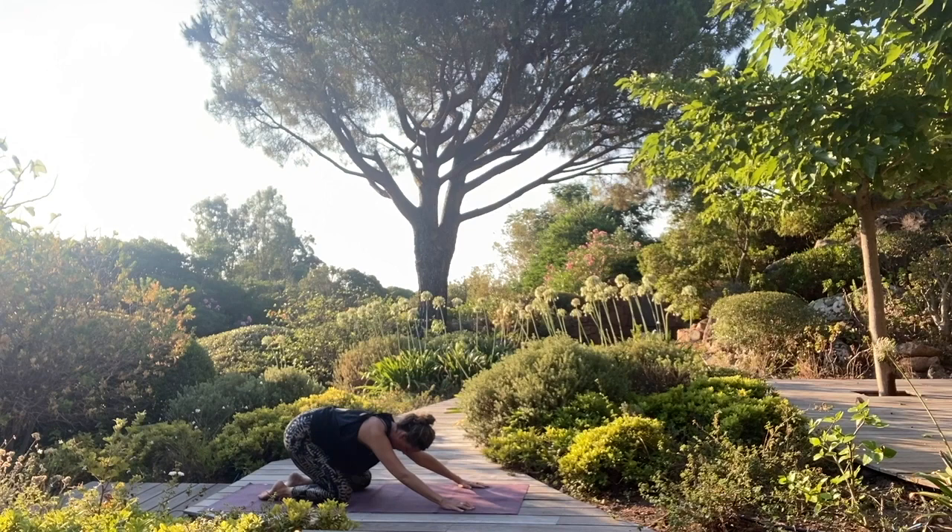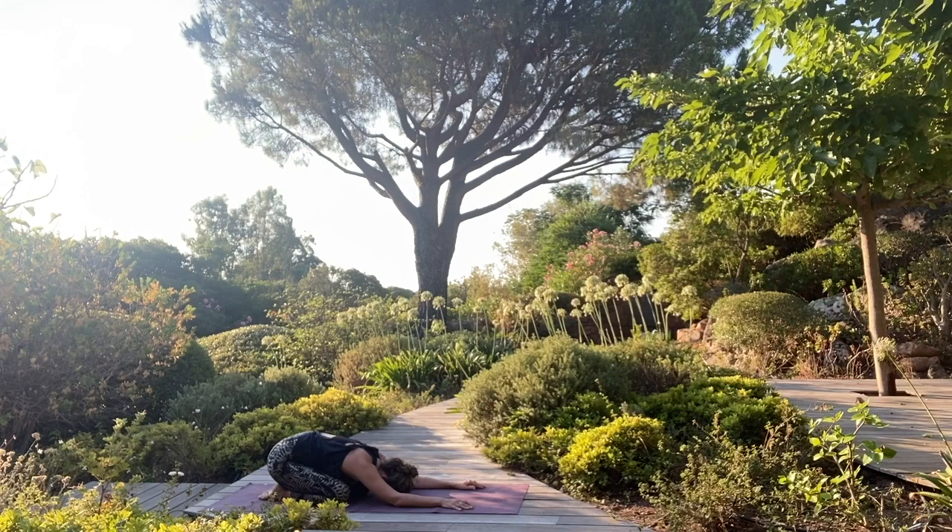Hands next to your body. Come back into child's pose. Once again, your arms can be forward or next to your body — whatever feels good. Breathe. Soften your face.